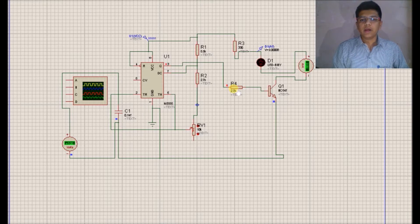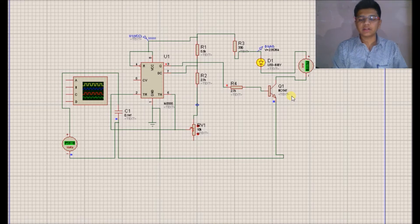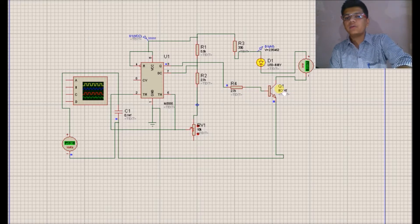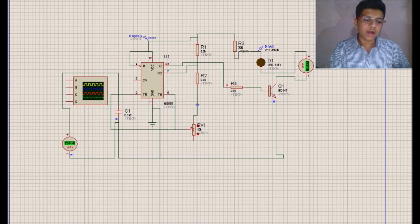During the positive cycle, if the transistor is good, it should conduct, and during the negative cycle it should remain in the cutoff region. When a positive cycle is given to the base of the transistor, the LED is getting on, and after the zero cycle or negative cycle, the LED is getting off. In this way we are going to test whether the BC547 is good or bad.